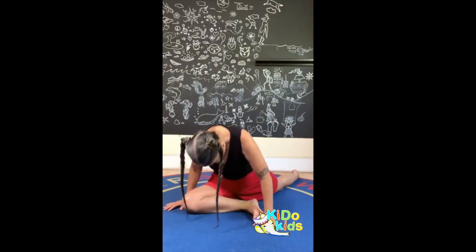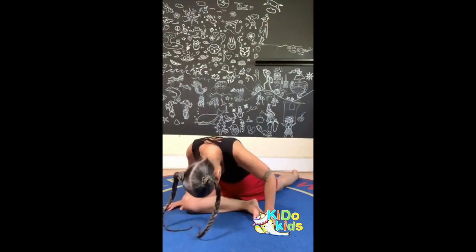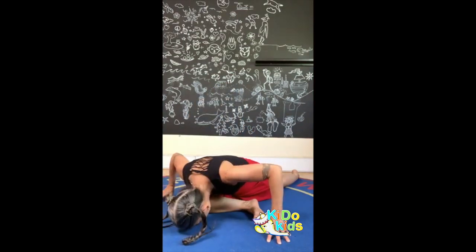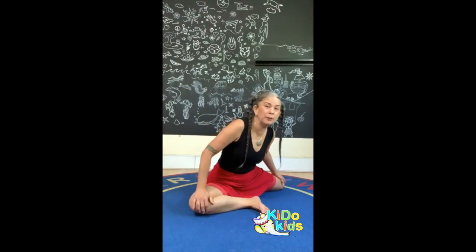The swan is thirsty, so the swan comes down for a drink of water — chin to the chest, come all the way up, look up. I'm leading with my chest going down, down, down to get a drink. Then leading with the back of my neck coming all the way up. One more time — hands a little wider, go down, down, down, drink, and come back up. I am a very thirsty swan!